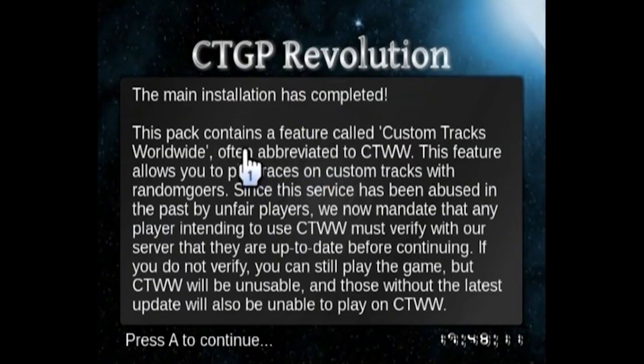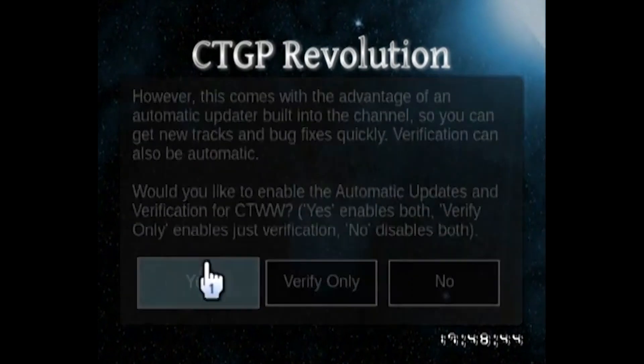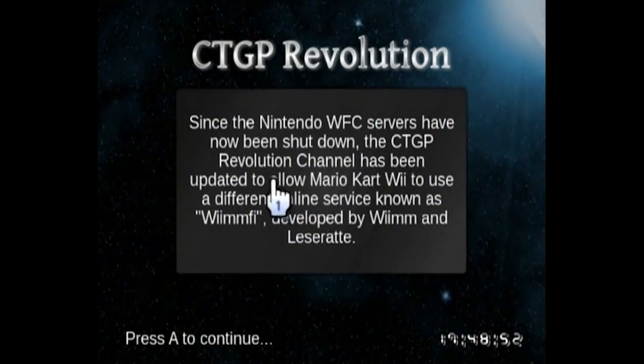The installation took about 20 to 25 minutes for me — it has to download a few different updates. Once it finishes, you'll see a screen telling you the main installation has been completed. Press A to continue. At the next screen, it's going to ask if you want to enable automatic updates and verification for the Custom Track Grand Prix channel. Go ahead and press yes, then press A to continue.